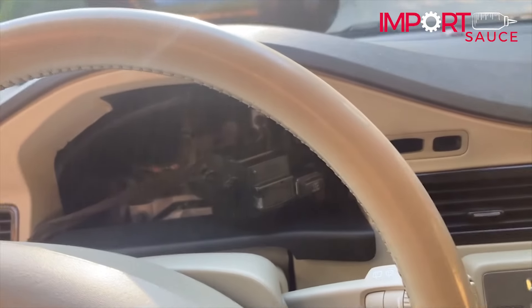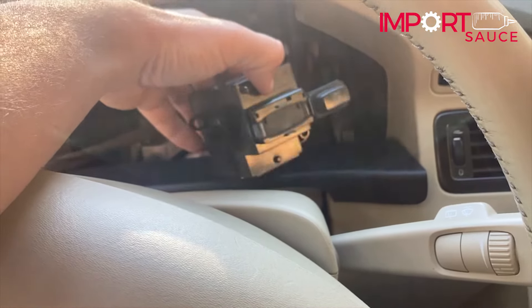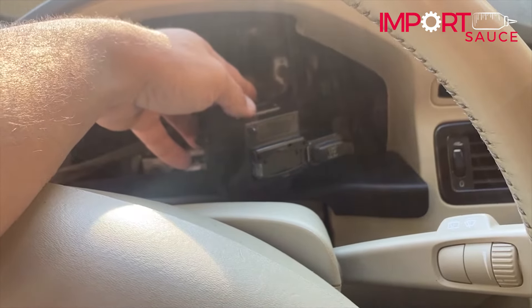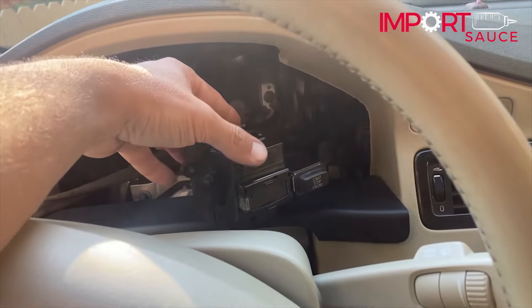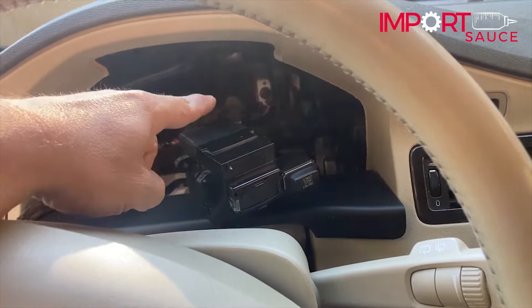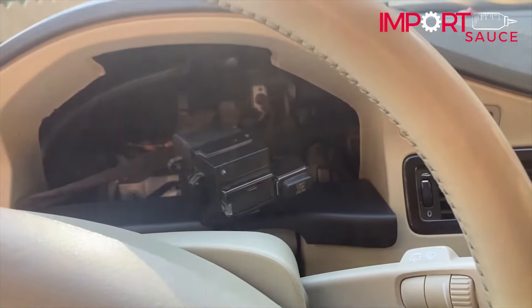Hey everybody, joelimportsauce.com. Today we're going to show you not only the ignition removal and swap, but because on early P3 models this is a programmed part at the dealer, I'm going to show you how we were able to switch over all the gears and motor from a good donor unit and use the circuit board from the existing one — so instead of paying $500 to the dealer, we got it from the junkyard for $17 and everything works great.